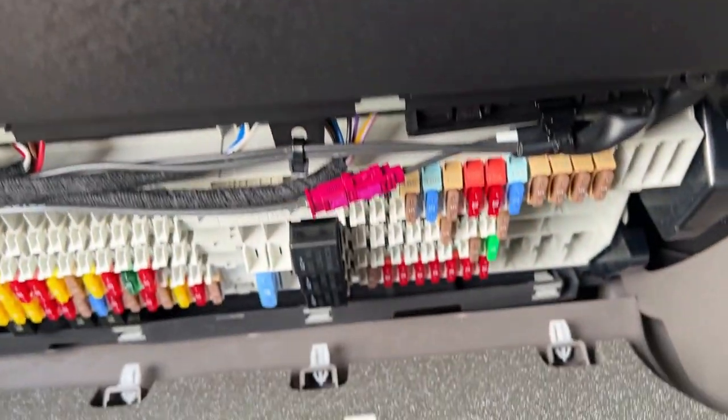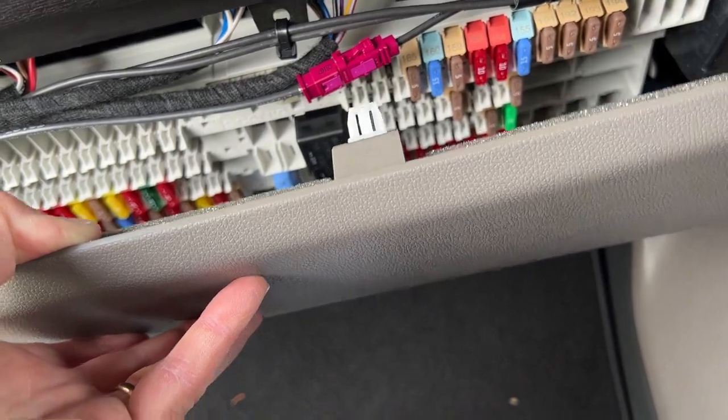To replace the cover it's the opposite of taking it off, but just be aware of this top corner - it sort of slides in behind the panel. Once that's in it lines up everything, and just make sure that all the catches are lined up. It's always fiddly and I'm trying to do it all one-handed, which never helps.